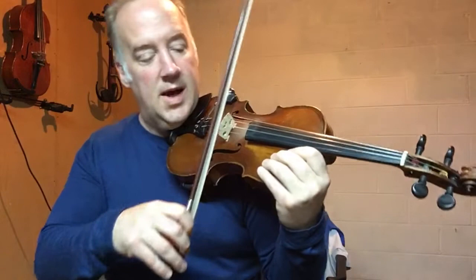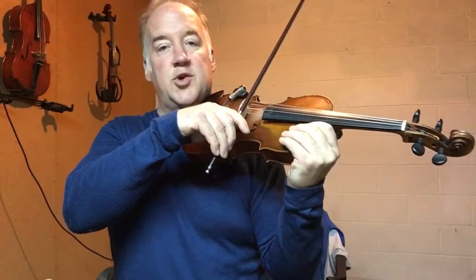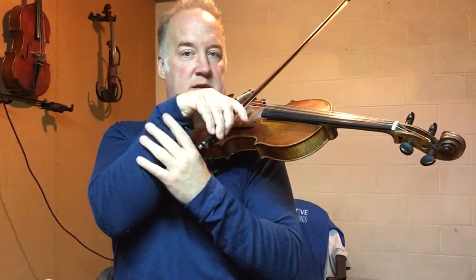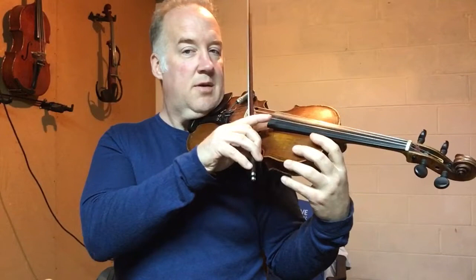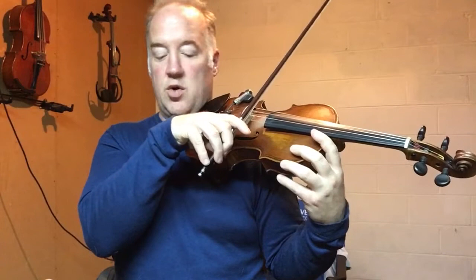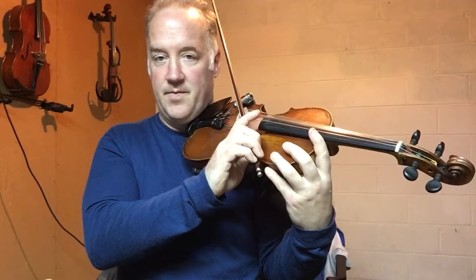I'll show you what it's going to look like. If you watch my hand, when I go to the frog from the up bow, this naturally happens — my wrist comes up. You see? It comes up like this. What I'm going to do here is push with my pinky the bow like this. And at the same time, my wrist is going to cave in. You can think about it two ways: you can think about your wrist coming up and caving in.